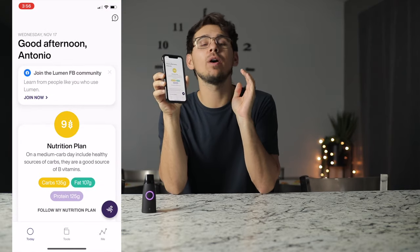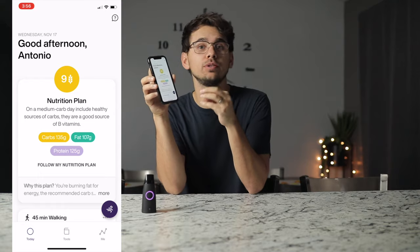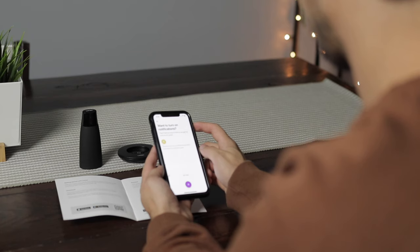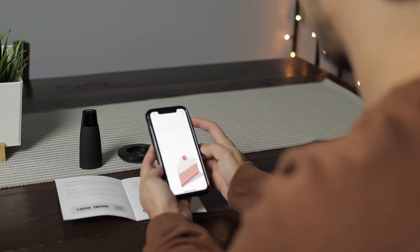The real power behind this device is in the app — this is where you're going to get all your information. It gives you key details on what actions to take to improve your health or whatever goals you're trying to achieve. It'll actually ask you in the beginning when you're setting it up if you want to achieve weight loss, muscle growth, and other goals. Then it will cater your nutrition plan, your sleep plan, and all those things to give you the best recommendations on how to achieve those goals.